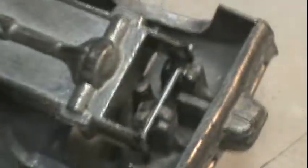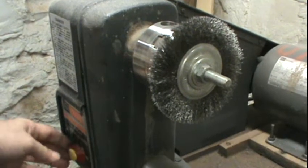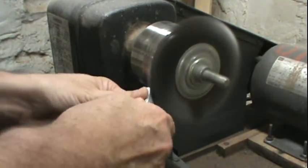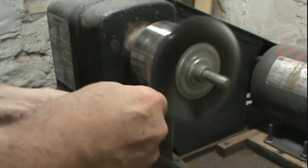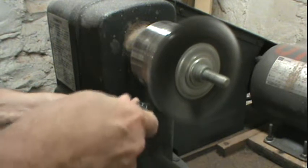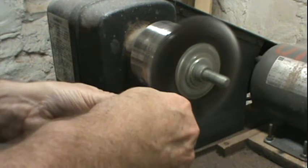I filed down a notch on either side right at the same location as the old pin. Now we're going to give it a little buff up on my wheel. I know I've had some people panic because of the size of the wheel, but it's really a fine wheel — you can stick your finger on it while it's going and it really won't hurt you.